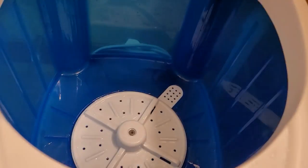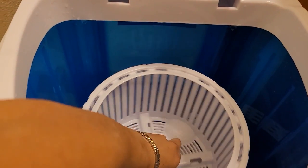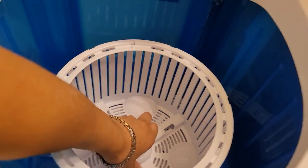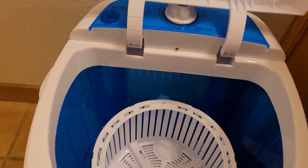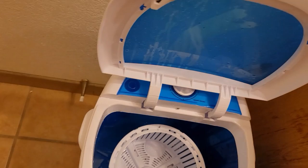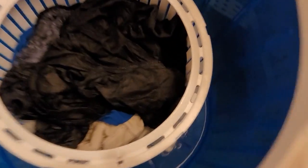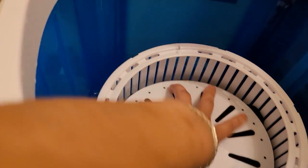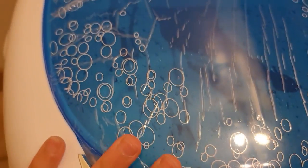I've taken all my clothes out. There should be a little snap on the bag — let me see. I'll put a piece or two in to show how it works. If it fits more I'll do more in a little bit. This lid goes on so your clothing won't spin out or fly out.